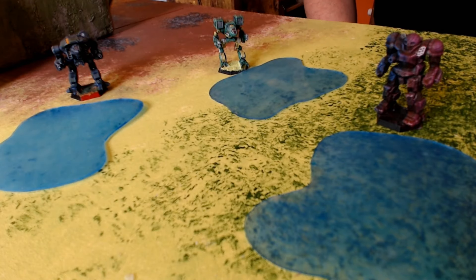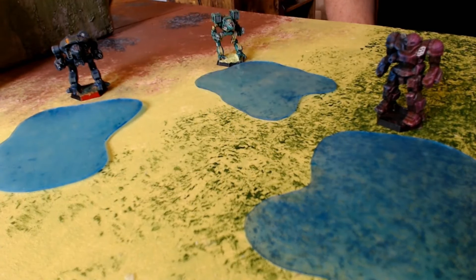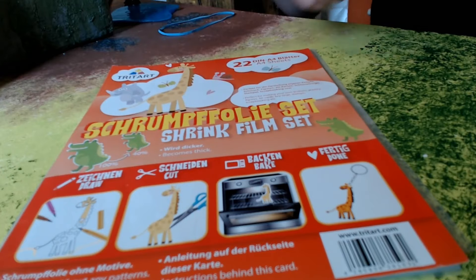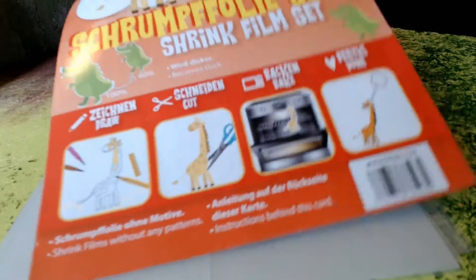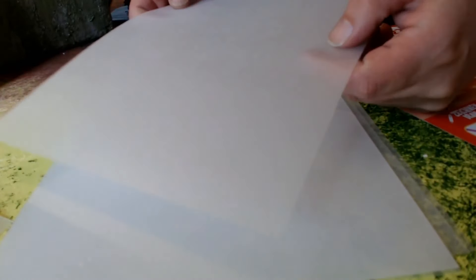These are super easy to build, super light, super sturdy — you'll never break them. What we're going to need for this is something called shrink film. I live in Germany so everything's written in German, but here you can see it's called a shrink film set and it's aimed at kids, but we're going to use it because we're kind of kids too. It has a picture of an oven because we're going to bake it.